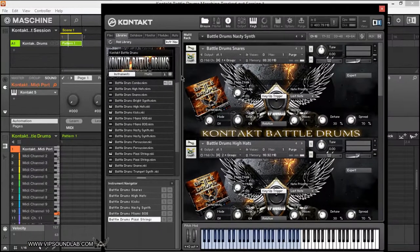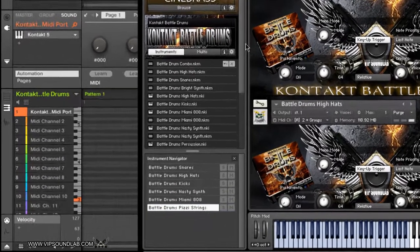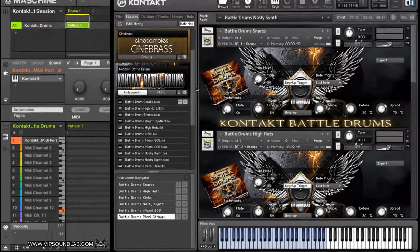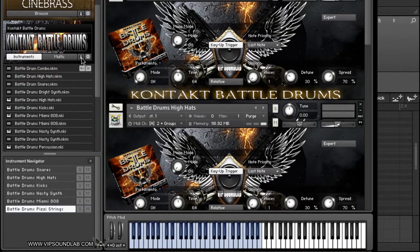You got these drum kits, your Multis, your instruments — everything tracked out on MIDI channels if you want to do it that way. Your kicks here, your hi-hats on this channel. I even got the Machine template set up with the MIDI already routed, so you can come in and change out your instruments and do what you want — the MIDI is already done. I even have instructions on how to load the library; all you do is add the library and you're going to see the Contact Battle Drums appear in the Contact browser.